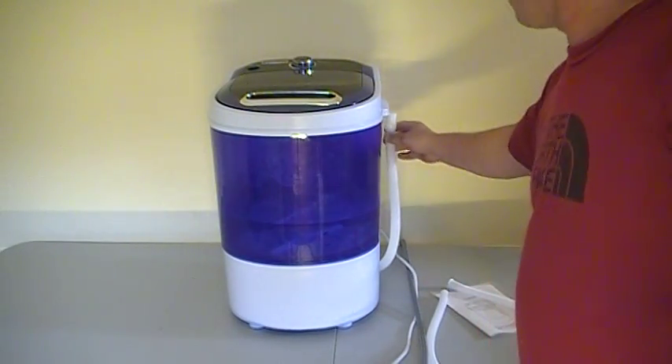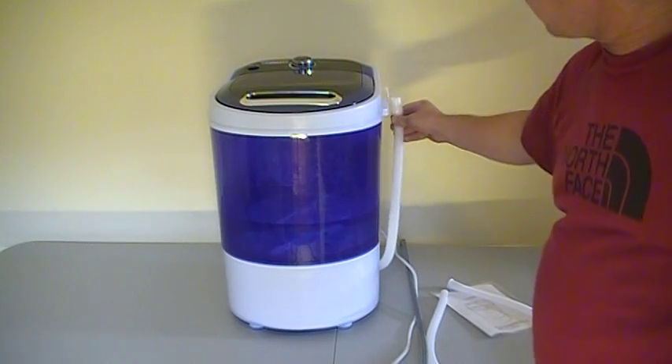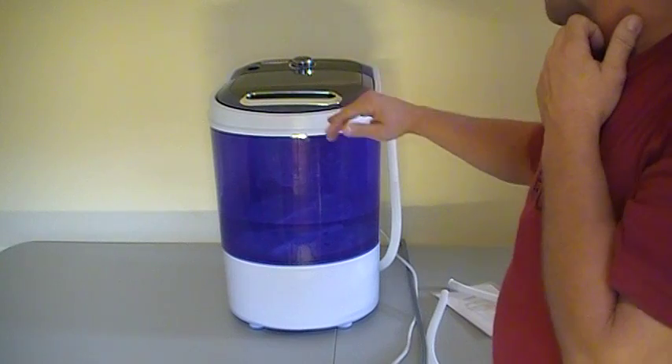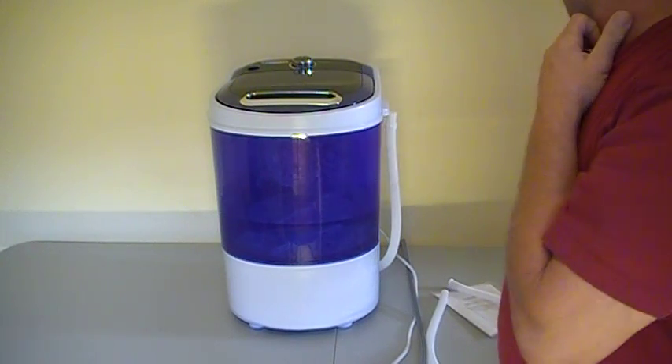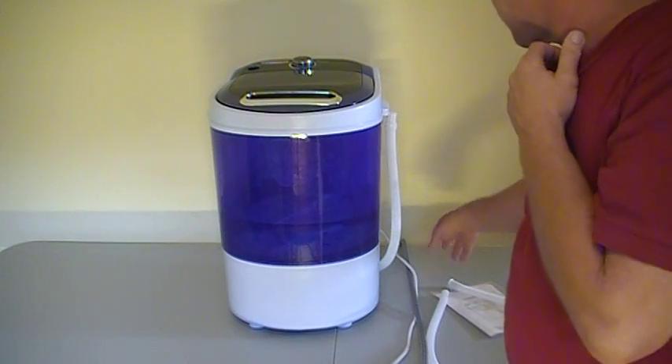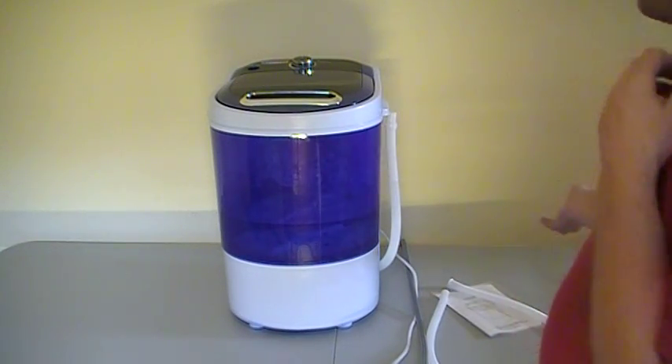Another thing about it — this is the drain line right here. This is how you drain the machine. A lot of people have put these in the bathtub or in the shower and use them, and you can just lay the hose down and let it drain right into the drain, or you can put a five-gallon bucket down and fill inside of it.